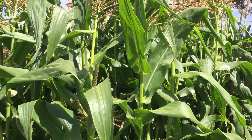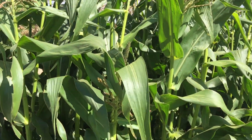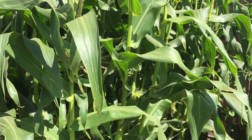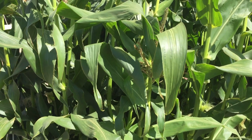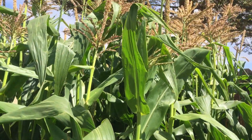Hi guys, welcome back. Driving out here in the garden — this is my corn patch, it's a 4x8 bed and I have probably around 125 stalks in here, which is extremely densely planted. This is not something you'd want to do if you were a commercial gardener, but it was an experiment.